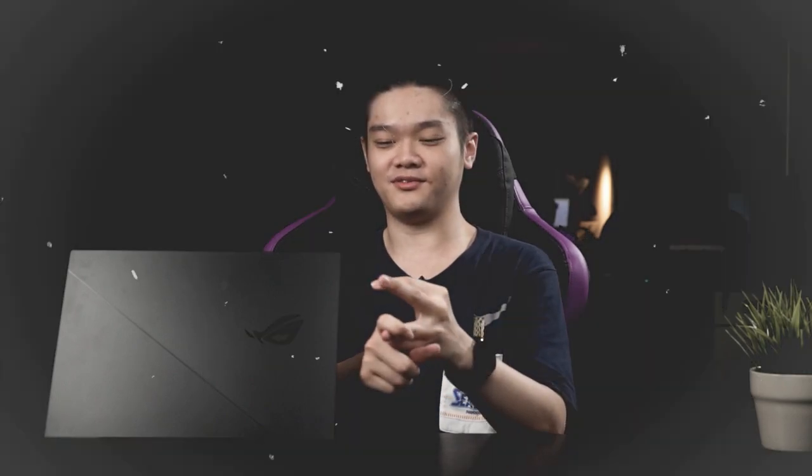At the end of the first benchmark video that we did, we said to take our test with a grain of salt because the driver was pre-released, so when you buy this laptop, new drivers might come out and performance might change. And today, we have new drivers and new updates that you will get if you buy the Zephyrus Duo 15 SE GX551Q today.